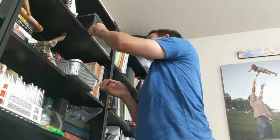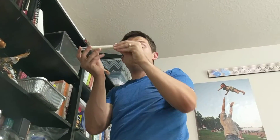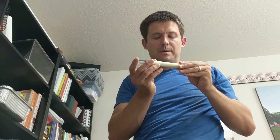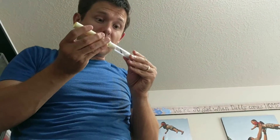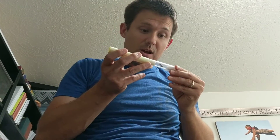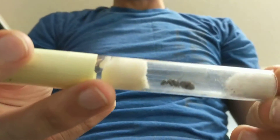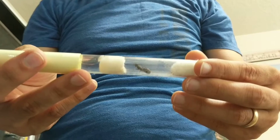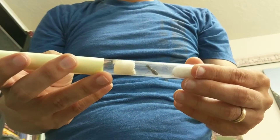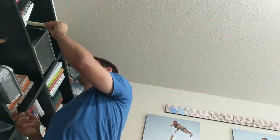Our last ant to check on is the Camponotus we found out camping. Despite having clear wing scars — we know she's a queen — we have not convinced her to lay any eggs. I suspect we might need to move her to something different. I've heard Camponotus sometimes don't like test tubes, so we might need something more appropriate to get her comfortable enough to lay eggs.